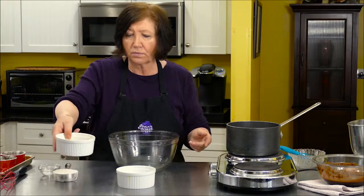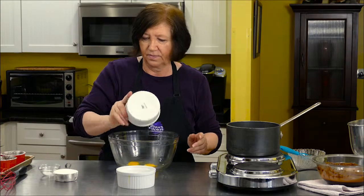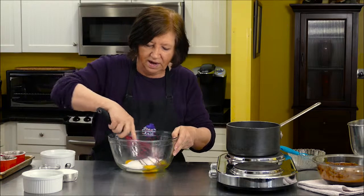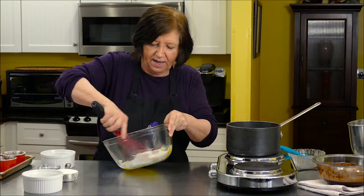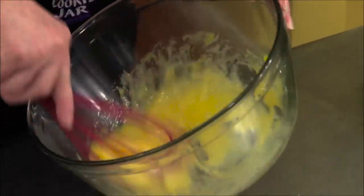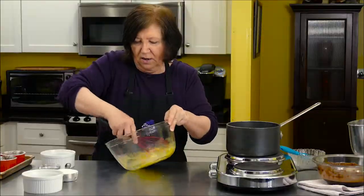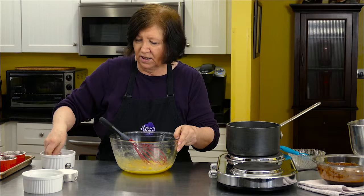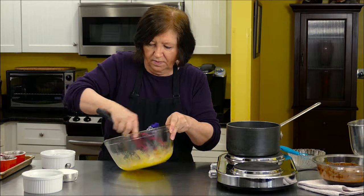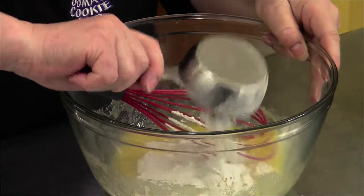In a large bowl, I'm going to put in two eggs. I'm going to put in a generous three-quarters of a cup of flour — by generous I mean don't level it off, just eyeball it. Mix that up, give it a good mix. Then put in a quarter teaspoon of salt and one half cup of sugar.